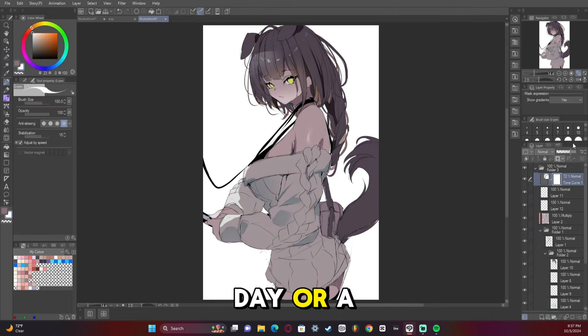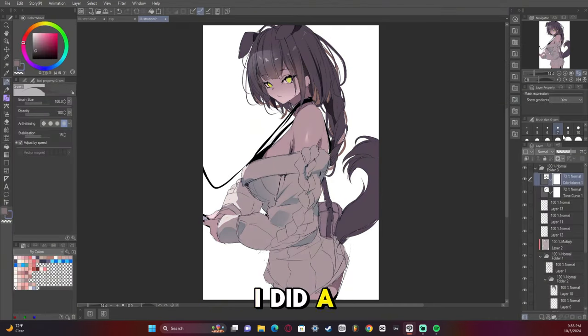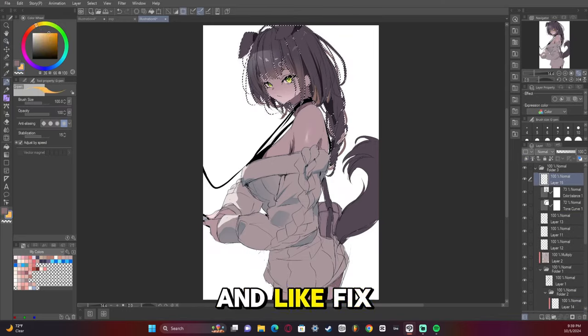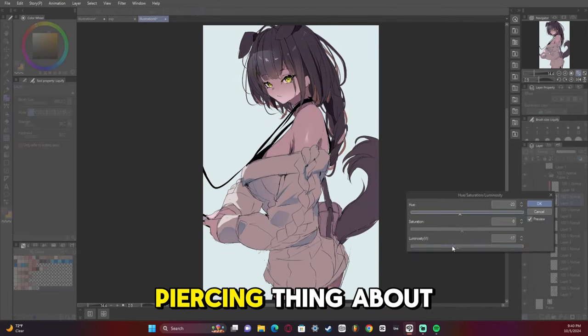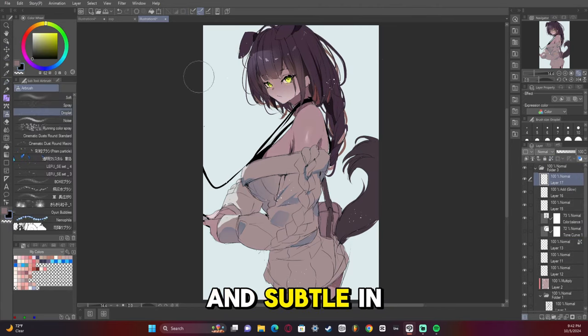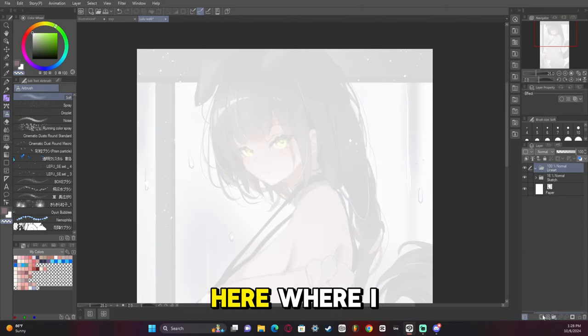I did a lot of tonal curve adjustments here but didn't like the colors I was dealing with, so I had to go back and fix them later. I wanted the eyes to be the most piercing thing about this artwork — they're very bright and vivid green while the rest of the character is very subdued and desaturated in terms of color.